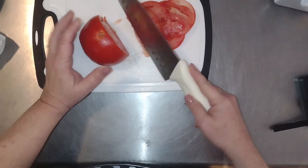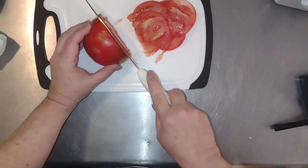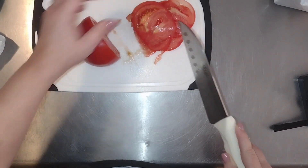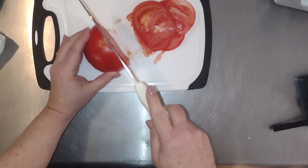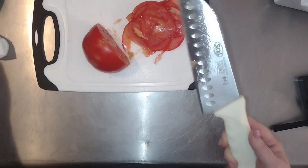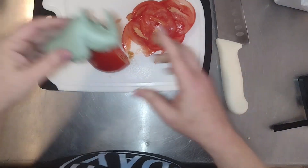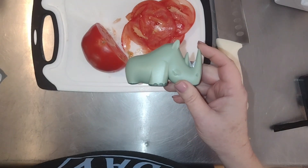And right through the tomato — no problem. In fact, we got a very nice thin slice. So this knife sharpener does its job quite well. If you are looking for an adorable new knife sharpener for your kitchen, I definitely recommend getting the little rhino.